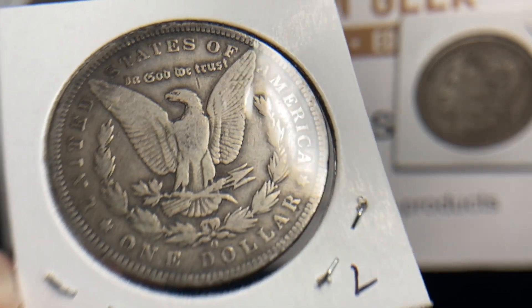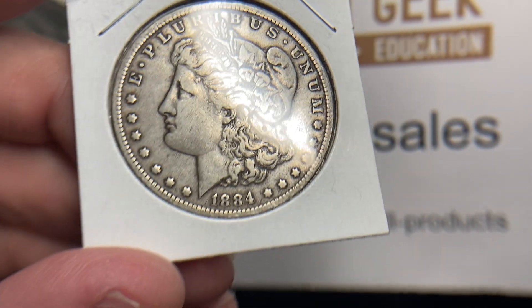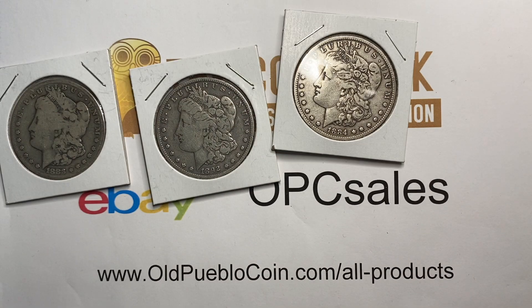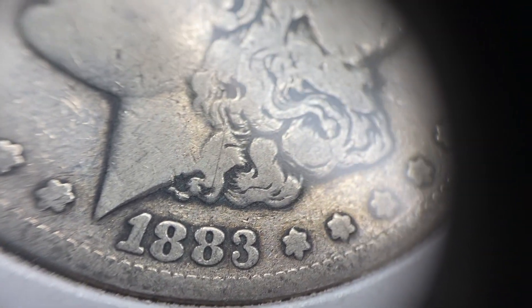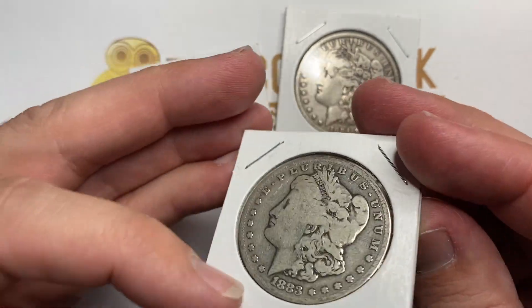Morgan dollars are amongst the most collected coins in the world. For most of them, these beginner grades of good to fine are not going to be the type of thing that you necessarily grade often. This is going to come into play when you're looking at really expensive and rare coins — your 1893 series coins, some of your 1895s, some of your Carson Cities — where you can actually have a good, a VG, or a fine and have really big price differences.